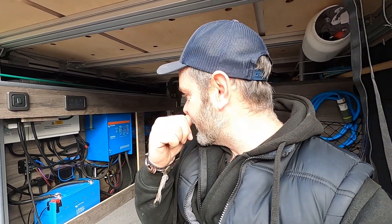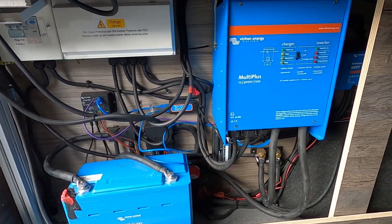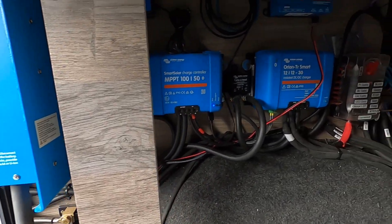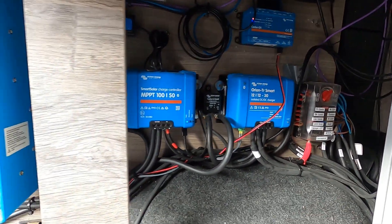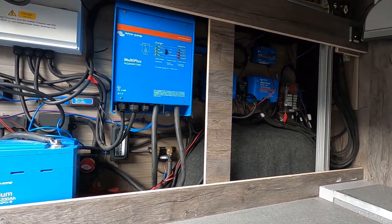Good morning, this is a job I've been looking forward to. All the right gear - Victron stuff - but it needs tidying up, it needs blue-fixing. We've got a 200 amp hour Victron lithium battery, a Multi Plus 3kVA, a couple of bus bars, a shunt, an MPPT, one Orion, a Cerbo, a fuse box, and a lot of excess wiring.